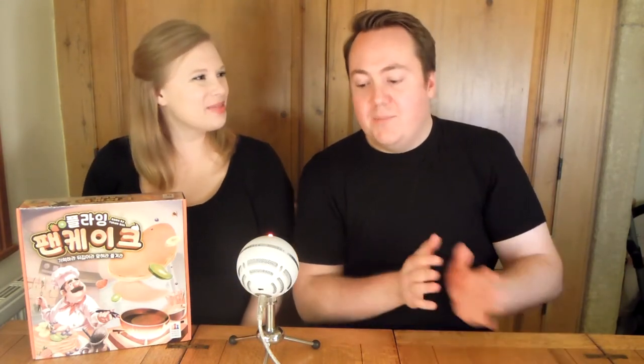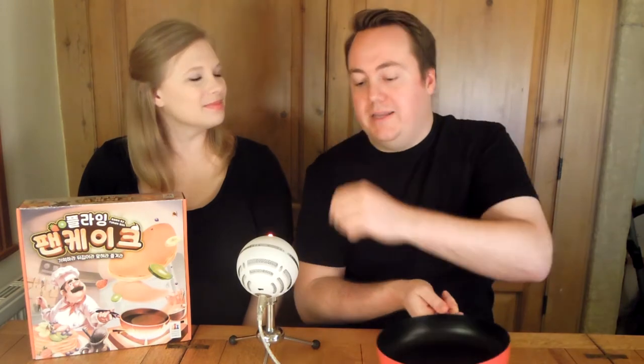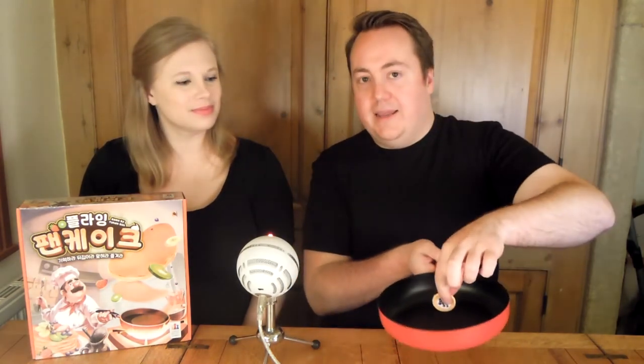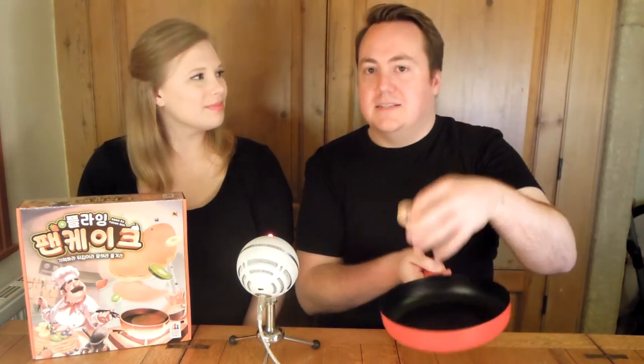Moving on to the negatives: first one, it's loud. Every time you do it, it will be loud — even just lightly touching the pan you can hear it. If pancakes are crashing from a high distance and there are eight of them, it makes a really loud noise. If you've got kids with sensitive ears or who don't like loud noises, it's not going to be ideal.